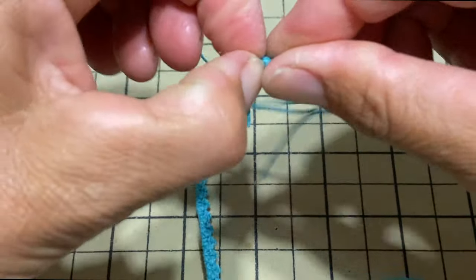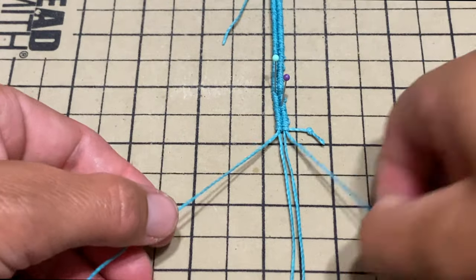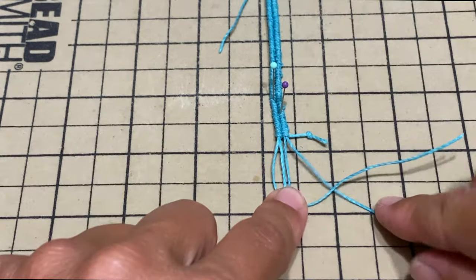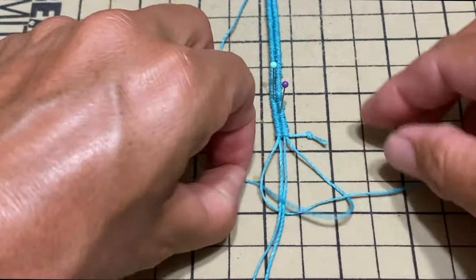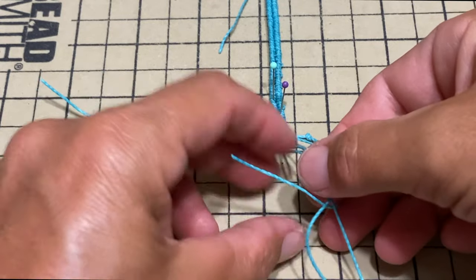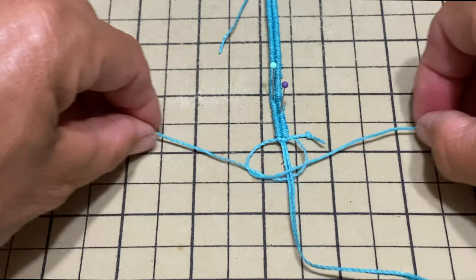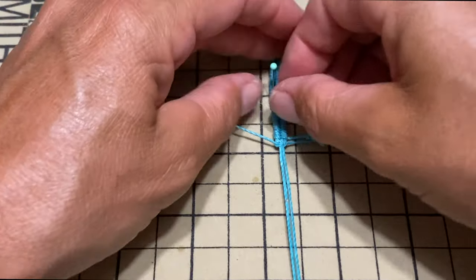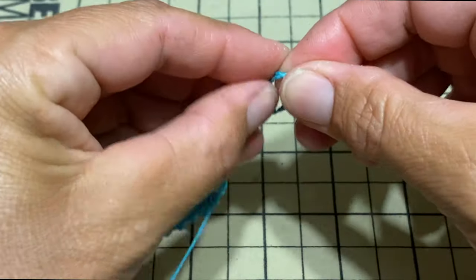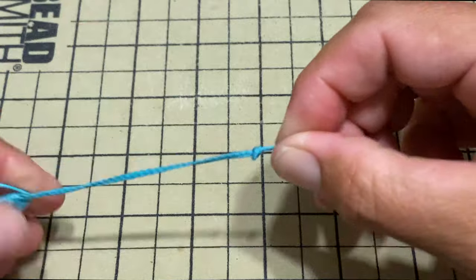So now we're going to undo the knot we did at first. And on each side, we're just going to do a square knot over here. I'll take the two on the outside — left goes underneath, over the right; right goes on top of everything, into the loop. And we pull. We'll do another one, this time the opposite: right underneath, on top of the left; left on top of everything, into the loop. Then I'm just going to make an overhand knot at the end.